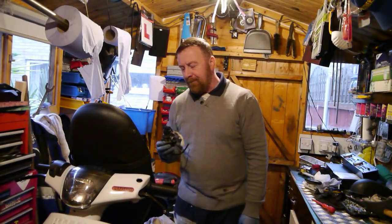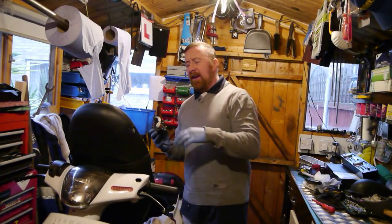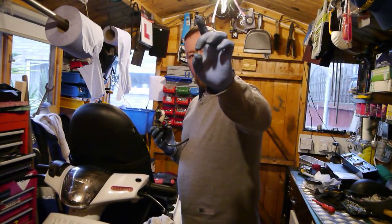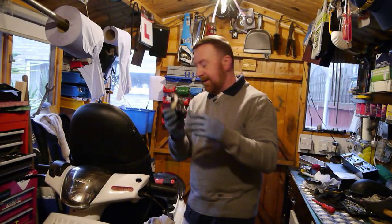Now what are we chatting about today? Upjetting. I have done a video about upjetting and I've even used props to explain the whole size of the jets. These tiny tiny little things — you can't see them between my fingers — but we're going to have a look at it today on this one.